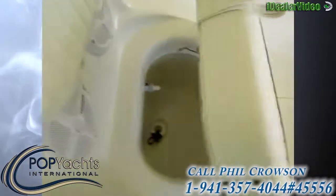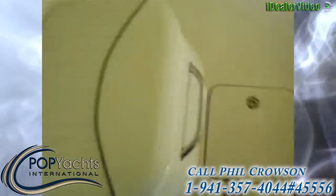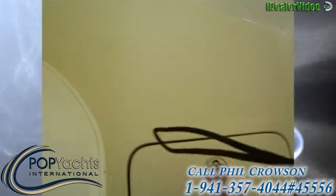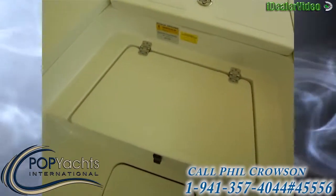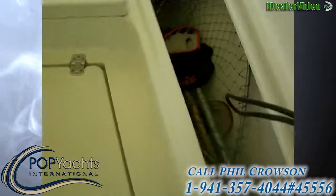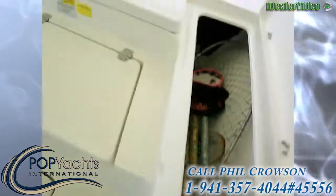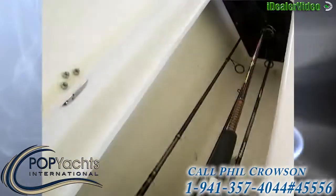There's a live well right here, another set of speakers, and a cast net compartment. You also have access to the bilge under the cooler, an icebox, fish box, and dry storage. On each side there are rod boxes that hold five rods each — ten rods total.